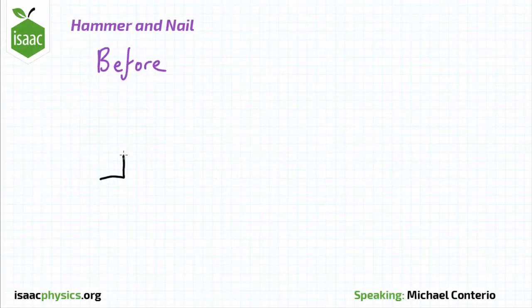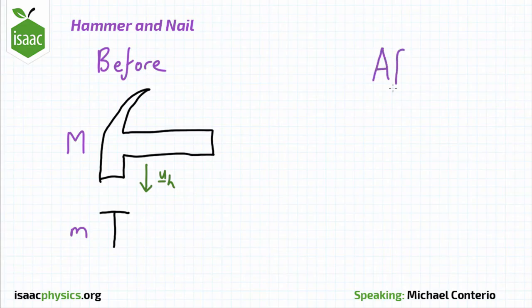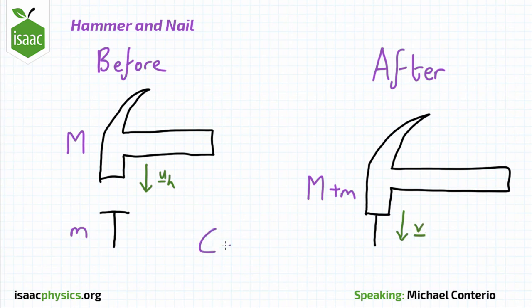In this question, you start with the hammer of mass M moving downwards with a speed u towards a nail of mass m. Afterwards, you have the hammer and the nail moving together with a total mass of M plus m, both moving at the same speed v. You have to conserve momentum between these two situations to get the answer for the speed that they move.